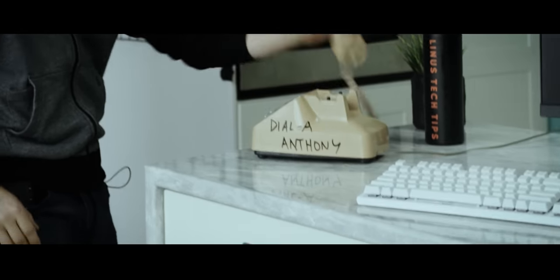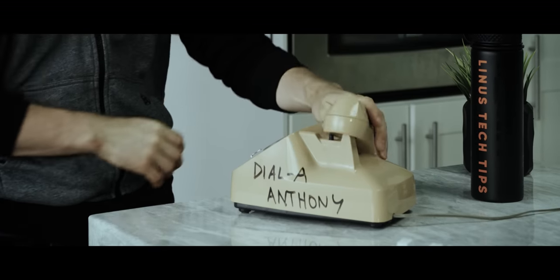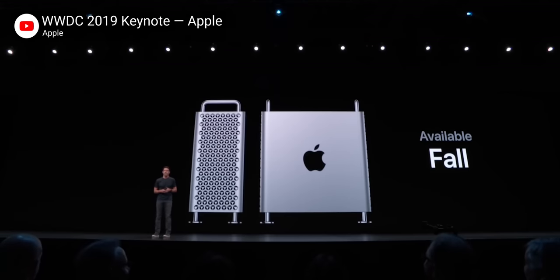But we're not beat yet, ladies and gentlemen. Our goal now is to go bare metal Hackintosh on the same 28-core CPU that we used last time, water cool it and overclock it before Apple releases their new Mac Pro to the public — which gives us about three months or so.